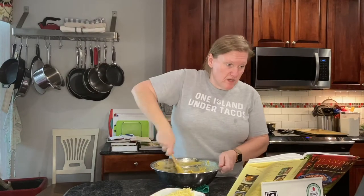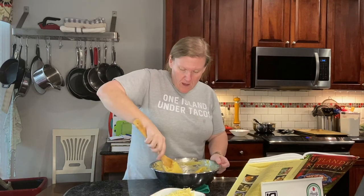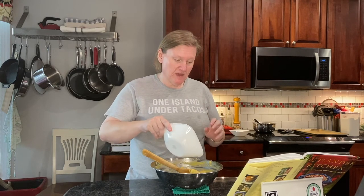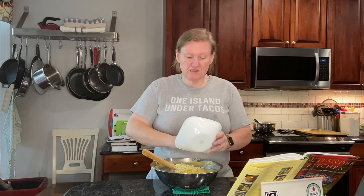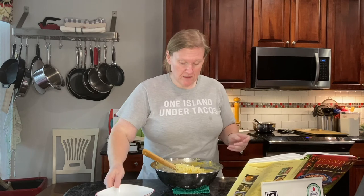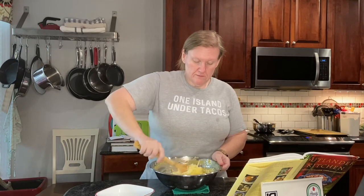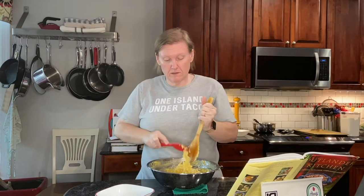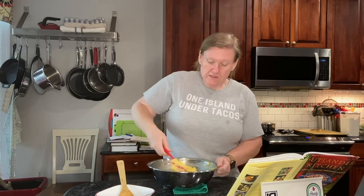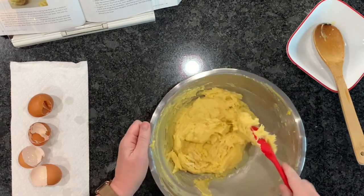She says the batter should hang from the spoon in a ragged V. Looks good to me — those are all of our eggs. And now we're going to gently fold in the cheese. I might get a silicone spatula to help with that, just to scrape down the sides and get this all mixed in more easily. So we are getting this cheese all incorporated and then the batter will be done.